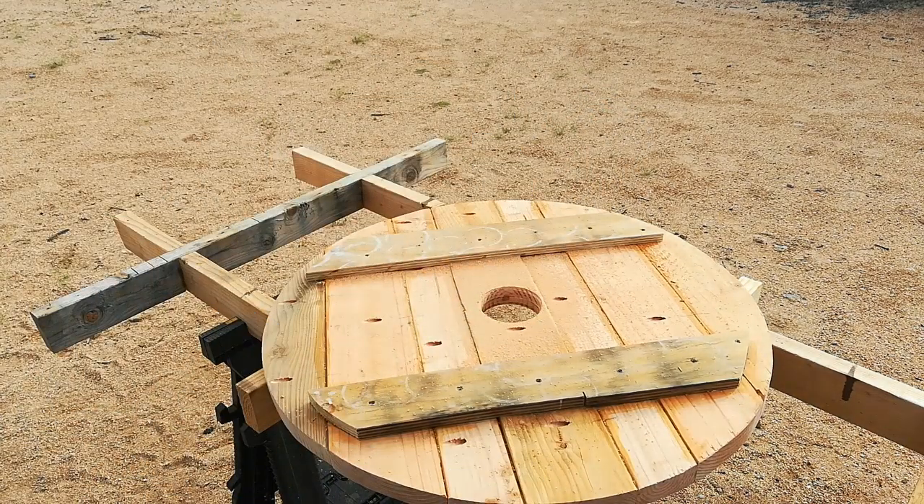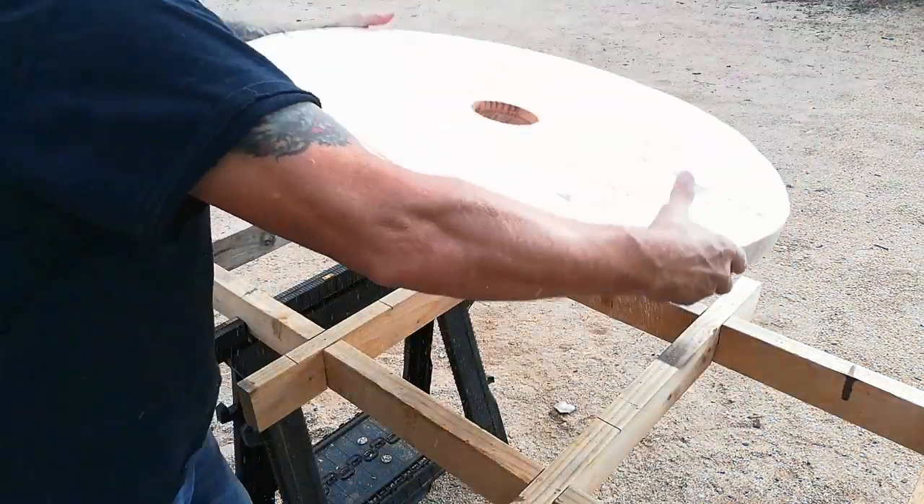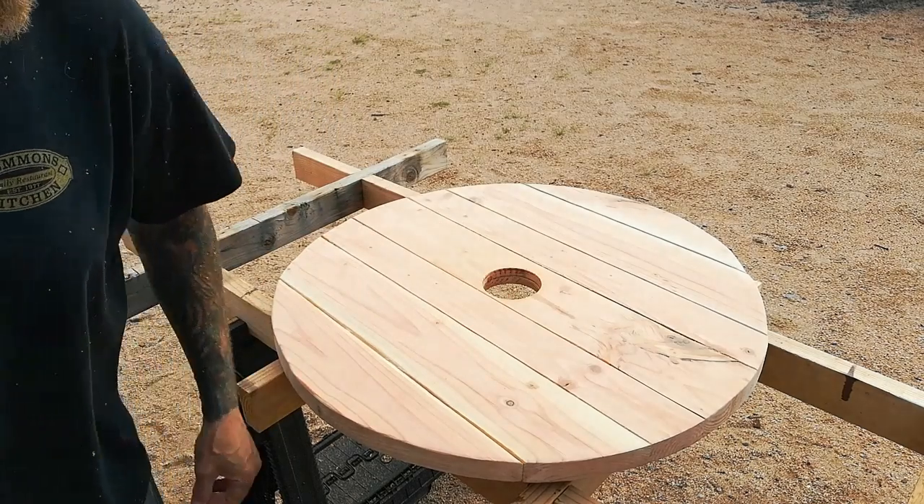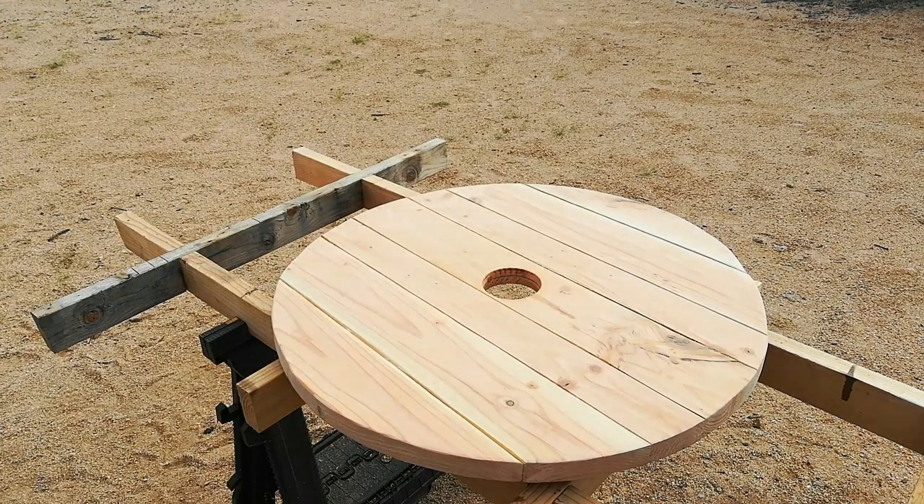I did manage to get the hole cut, and it will now accept the three-inch downpipe from the gutters.